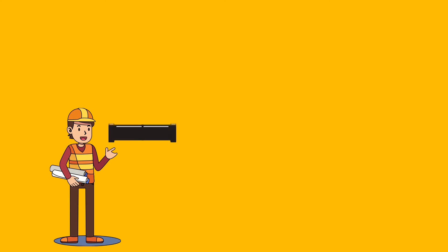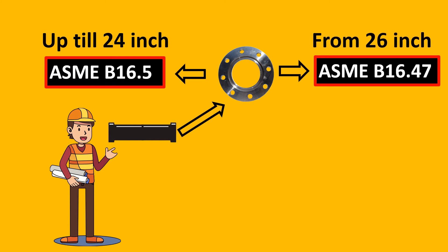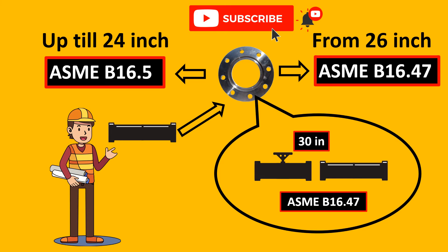The end connection of the pipe we were dealing with was a flanged connection. A flange has two standards that come into picture: the first is ASME B16.5 and the second is B16.47. B16.5 is used up to 24 inches, and B16.47 is from 26 inches up to 60 inches. For our case, the flange size was 30 inches on the valve, so the standard to be used is B16.47.